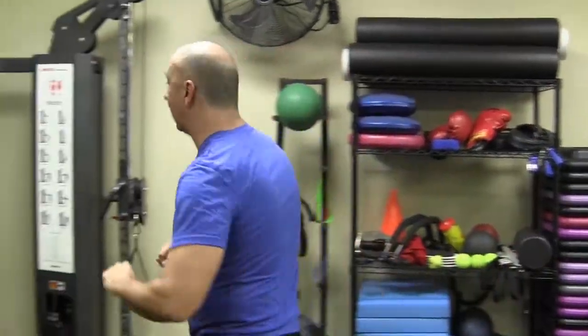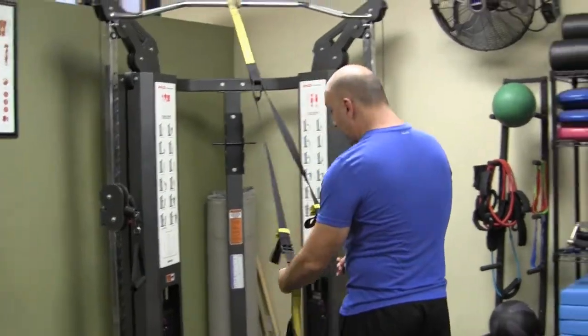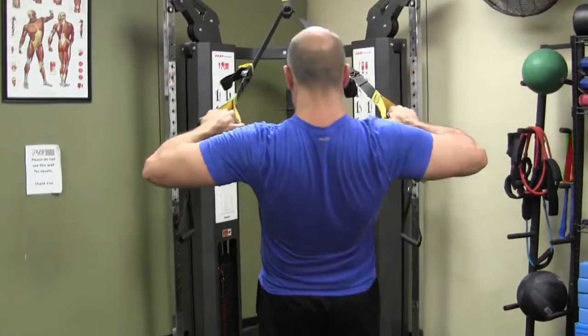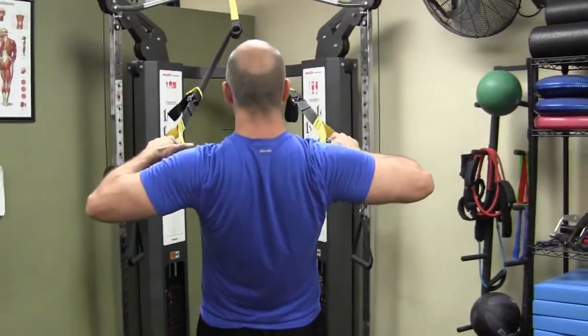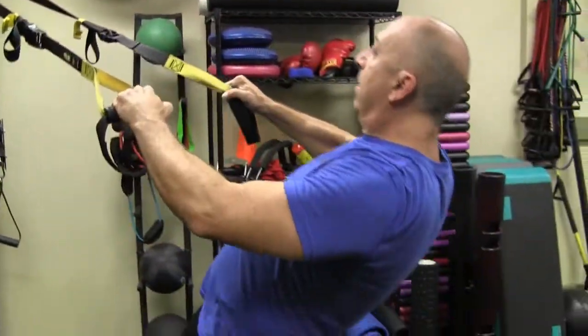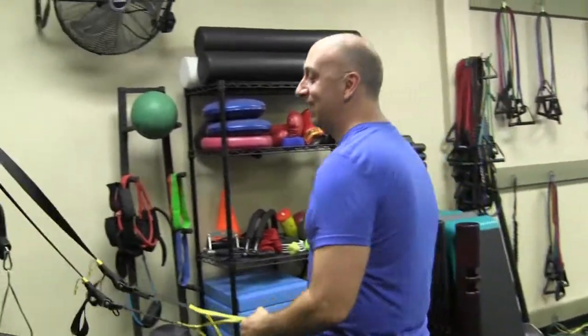I'm gonna show you one more rear delt exercise on a TRX — feeling pretty frisky today, got a lot of energy. Come right here for rear delts, keep those wrists straight, elbows are up. I just did rear delts so I'm a little fatigued already in that area.